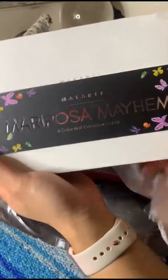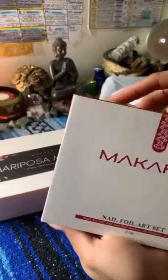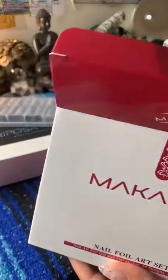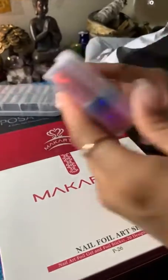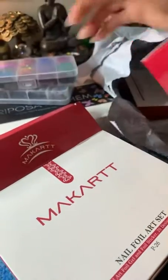We also have the McCart nail foil art set — let's check this out. Oh, I'm going to order this black lace one too! Oh I cannot wait. And this here is the art glue, so yay!